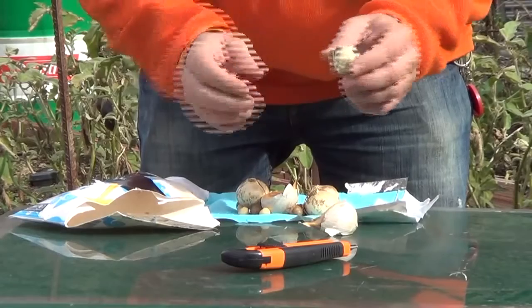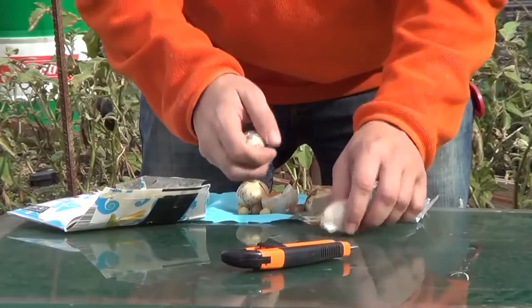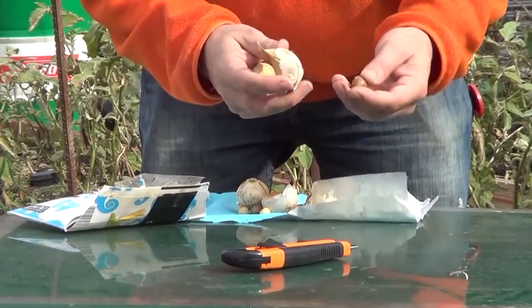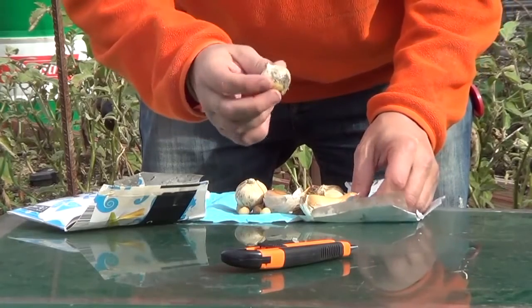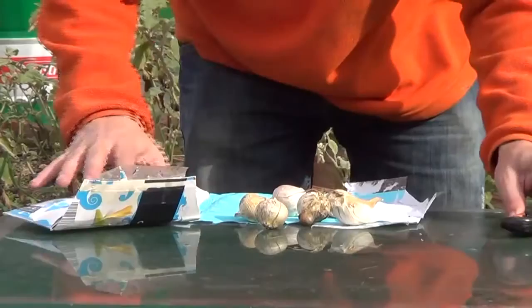According to what he was saying, it's a first-year bulb. Meaning that when the head comes out from this clove, you will get this little one, and you plant this little one, and next year you have this sort of bulb, and then next year you get a full head.